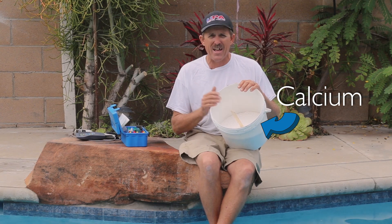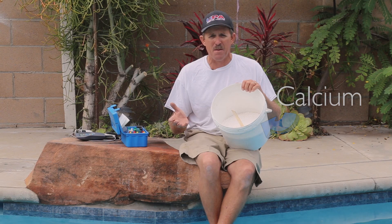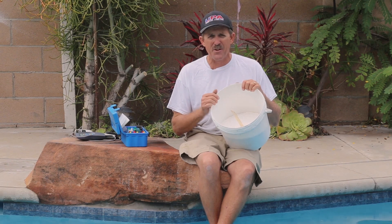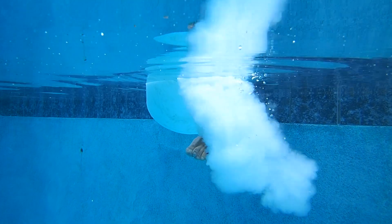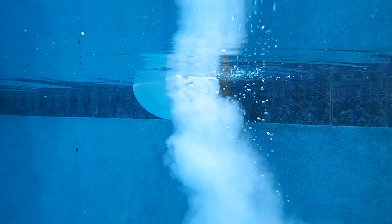In a swimming pool, we've got to have hard water because we're dealing with cement products, and if you don't have enough calcium in your water, the water gets aggressive, the water gets hungry, and you're going to start to see some weird, crazy things happen. I find that by bringing the calcium level up, it's going to stabilize my water so I don't get as much teeter-tottering of my pH and my alkalinity.